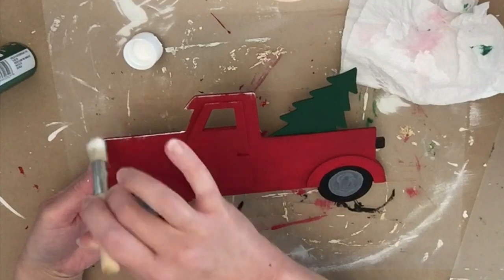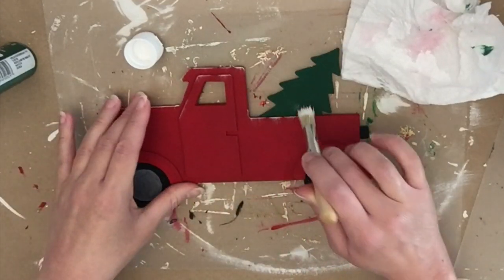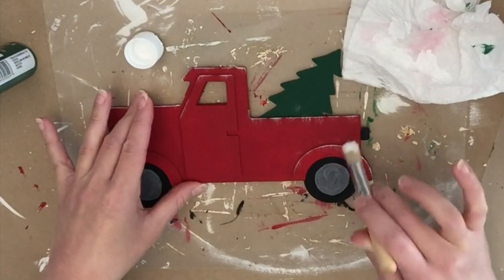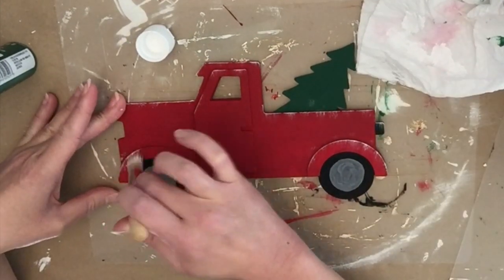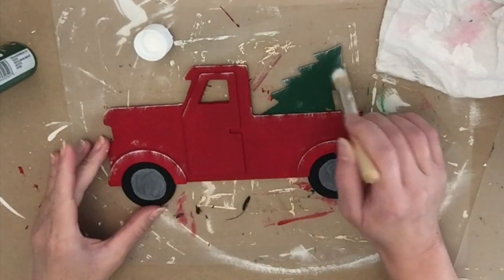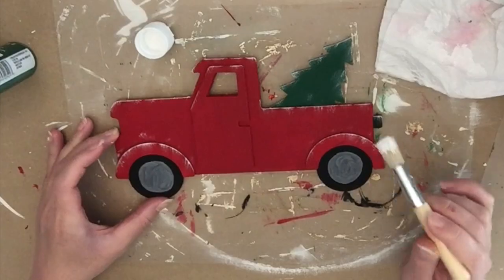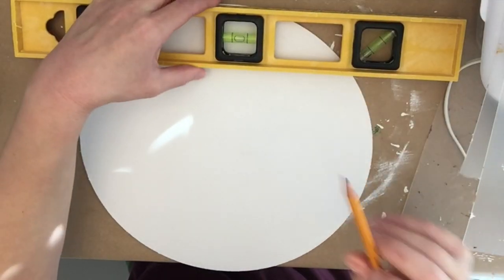Then I am dry brushing with my stencil brush and some white paint, just kind of on the edges of things where snow would naturally fall. I did paint this little spot in the back of the truck black — I think that's supposed to be like a light. I just added a little bit of white paint for the snow.